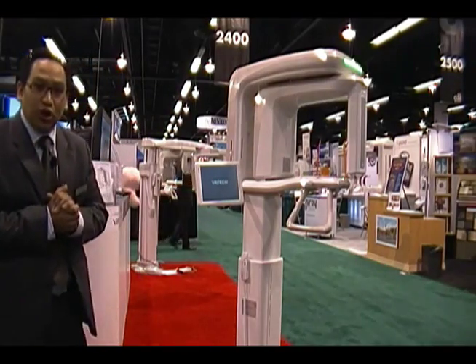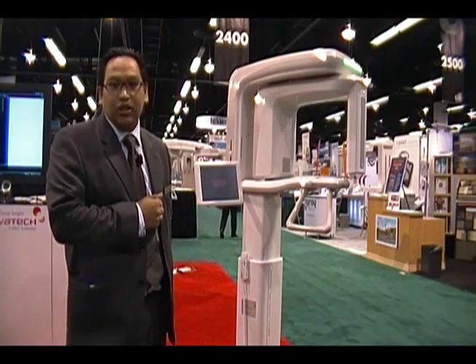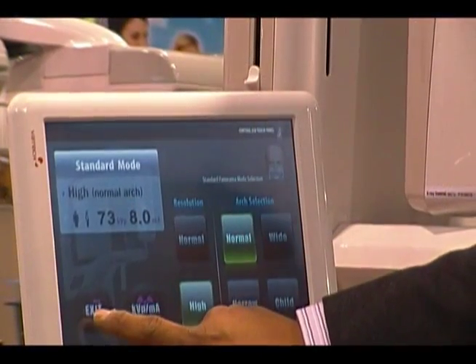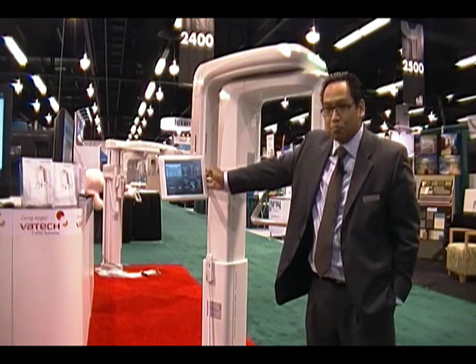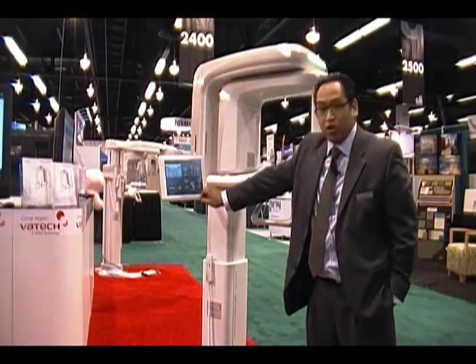For scenarios where you do want to link it into your operatories, we have the capability of linking it into your Cat5 cable and tying it into the rest of your network. We also have a touchscreen display here, and in order to operate the device, all the controls are done through the touchscreen.